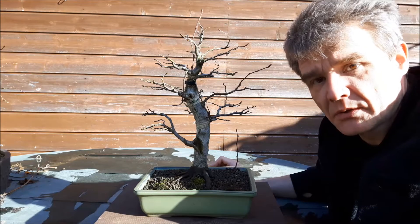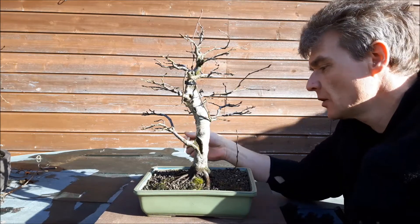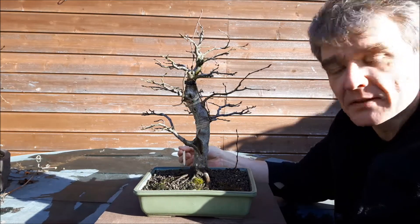Hello everybody and welcome to today's video. Today we are going to do some work on this little carpinus tree.